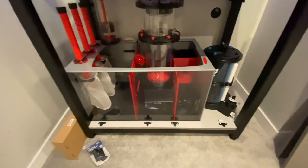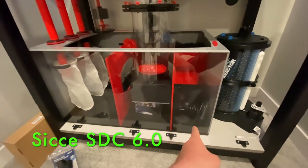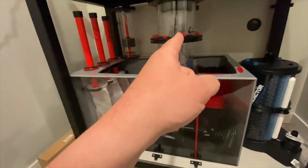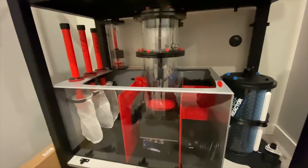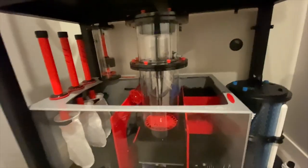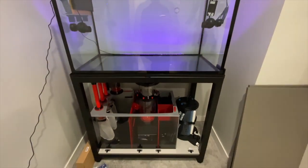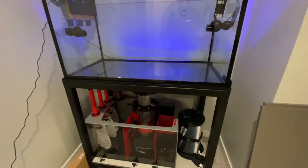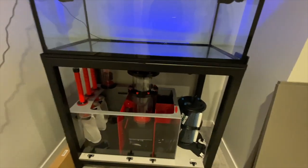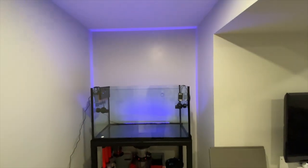Got my CJ 6.0 in here — that's going to be the main return. Then there'll be another CJ 6.0 for the UV so I can vary the volume going through there, slow it down or speed it up depending on whether I'm looking at parasites or if I want to do algae.